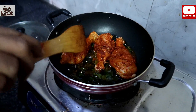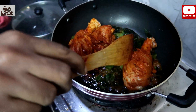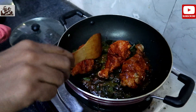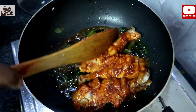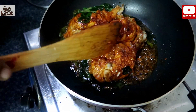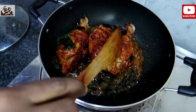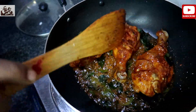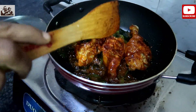Let's take the rest of it. Do you have any of these vegetables here? Yes, it is very nice. Now, you can add it.